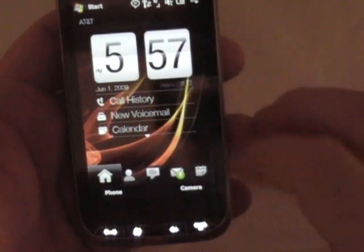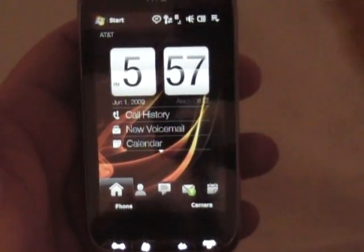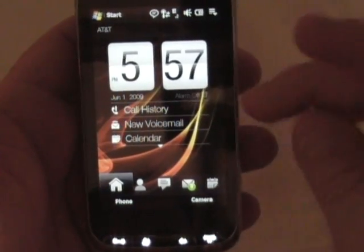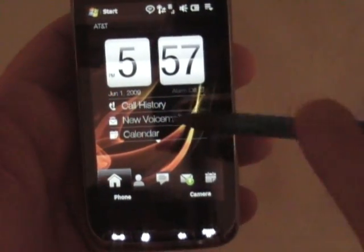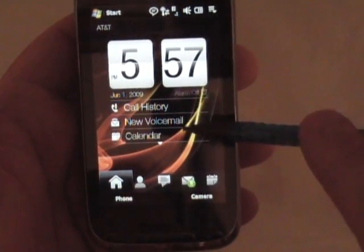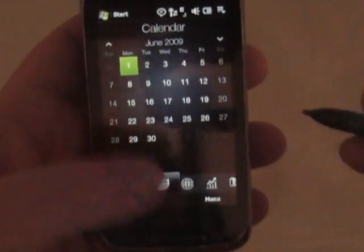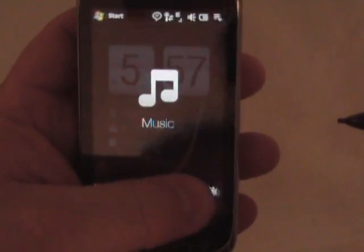So we'll go ahead and back out of there, go back to the home screen. This is the main tab, the home tab. The next tab — here you've got call history, voicemails, calendar. And you can click on the calendar and it'll bring you over to the calendar tab, or you could just slide like that and get there.